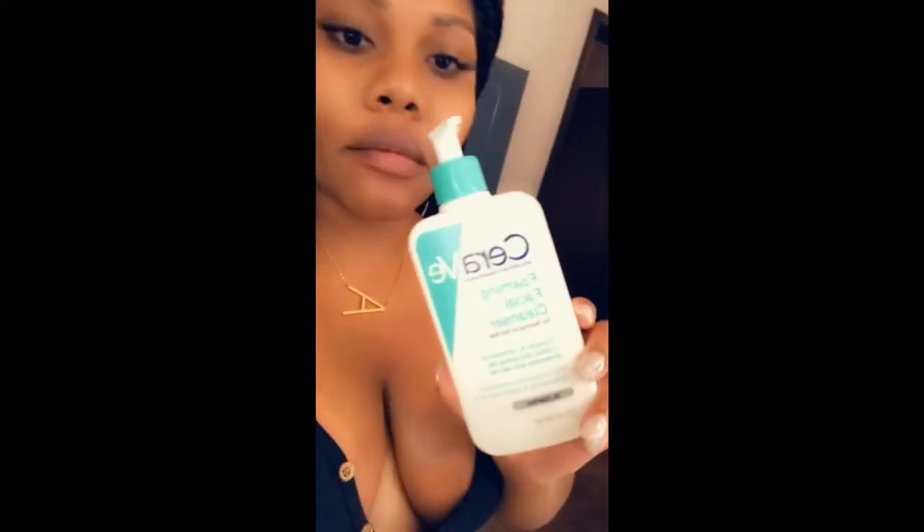I take a dab of the CeraVe Foaming Cleanser and I put it onto my exfoliating brush. I got this from Ulta and I will be sure to put the descriptions for all of the products in the description box. I take that and I just scrub all over my face, my neck, and then I just rinse off and I use a towel.